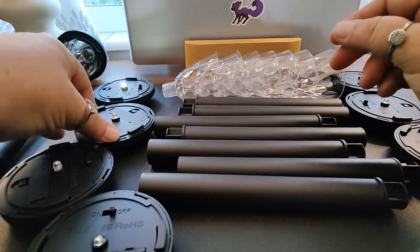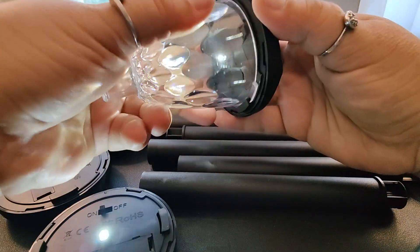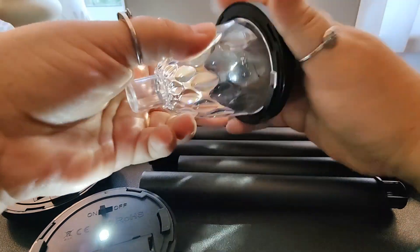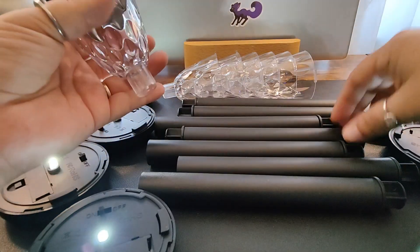We have to turn them all on. Once you have them turned on, you are simply going to install them onto the globe. There are little notches down here at the base. These will shut off automatically once they recognize that it's daytime.